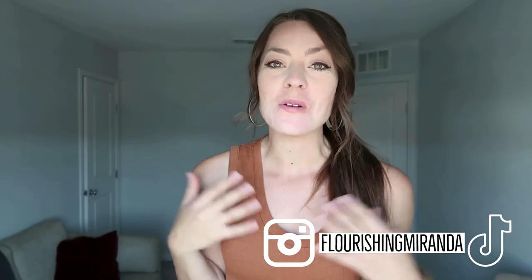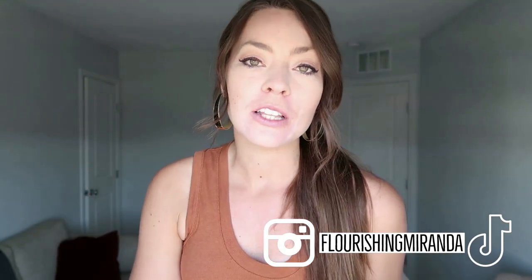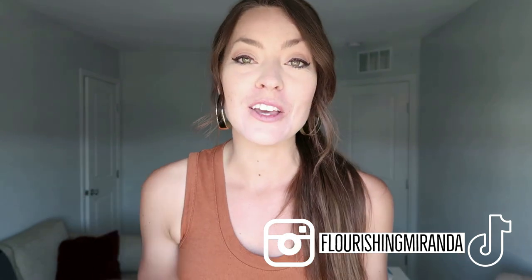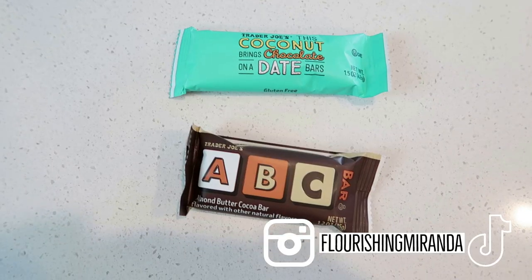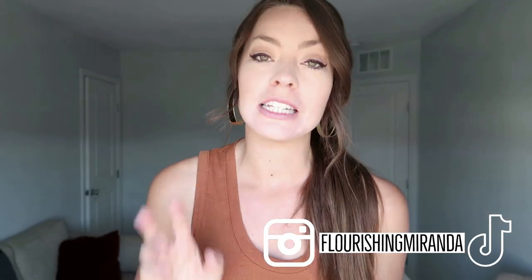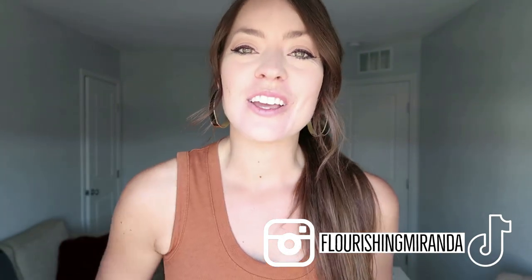Good morning, beautiful friends! Welcome back to my channel. Today we're doing a what I eat in a day, plus you might get a spend the day with me. I don't have to go into work until later this afternoon. I got a quick workout in this morning — yesterday I did 10 miles, today was just a quick two-mile recovery run plus an upper body workout. This past week I got a total of 47 miles, the biggest mileage week I've had in a really long time. Let's go enjoy breakfast!